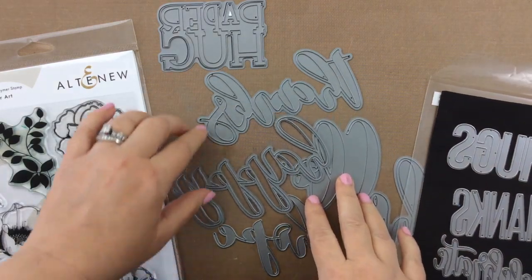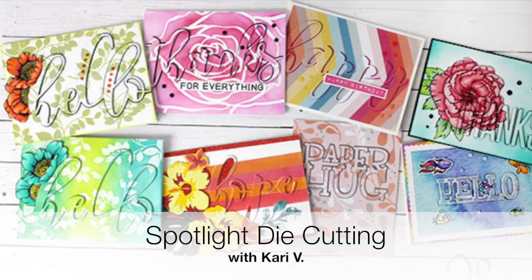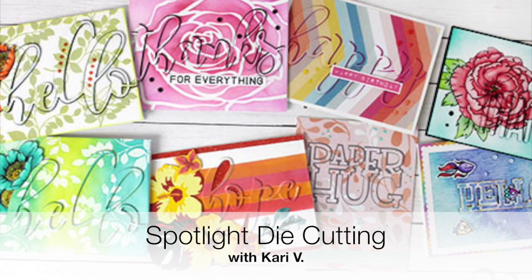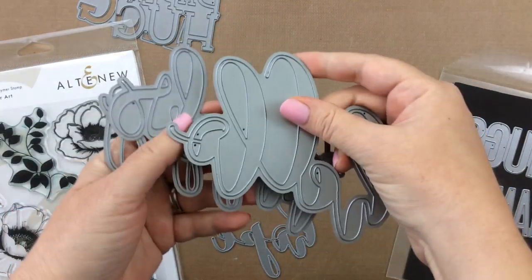Hello everyone, it's Carrie from sunshineinmypocket.com and I'm excited to be here today. I'm going to be sharing one of my favorite techniques called spotlight die cutting. I'll be sharing lots of examples and variations for this technique today, so let's get started.